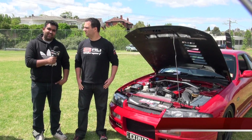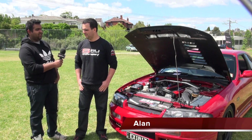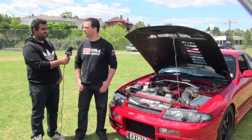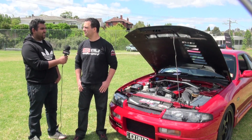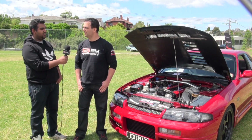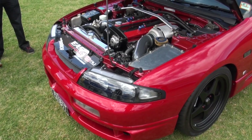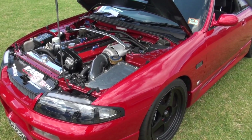We've got Alan here, one of our SAU Vic members. Tell us a bit about your exhibit R33. Well, I've had the car for 12 years. It was 100% stock standard when I bought it, and it was a working project for about nine years until it reached the stage where I was happy with it. I haven't touched it in the last three years. It's been good to me — not many issues with the car. But yeah, for those nine years it was a constant project, one upgrade after another.